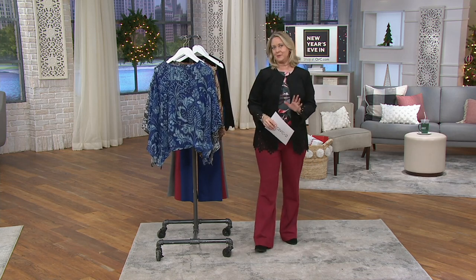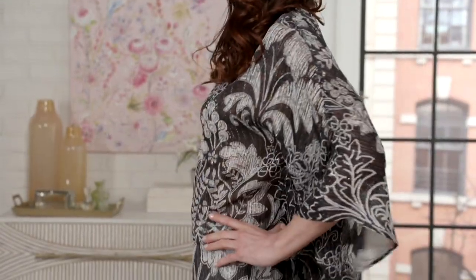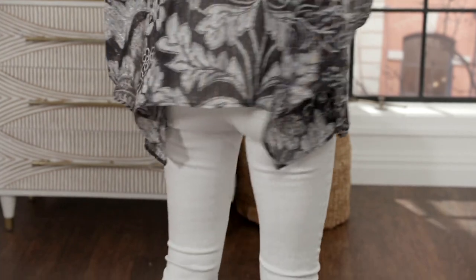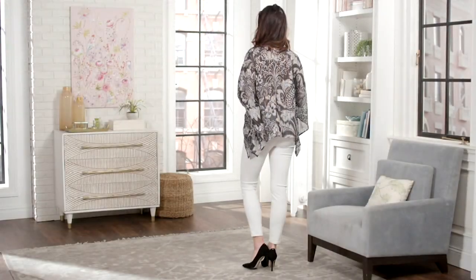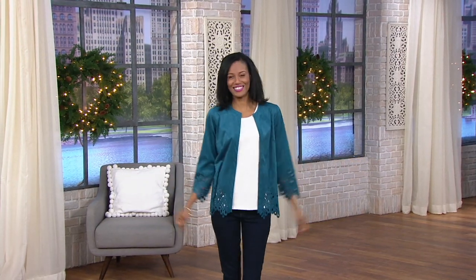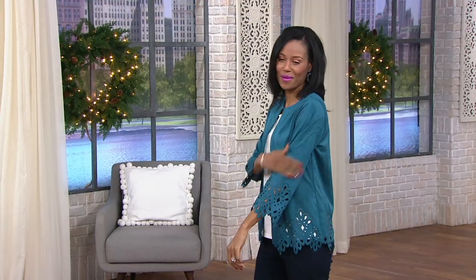We've got more great items from Bob Mackie coming up, including the jacket — the jacket is next. Show it off, Miss Katya. It looks good on you. I own it!